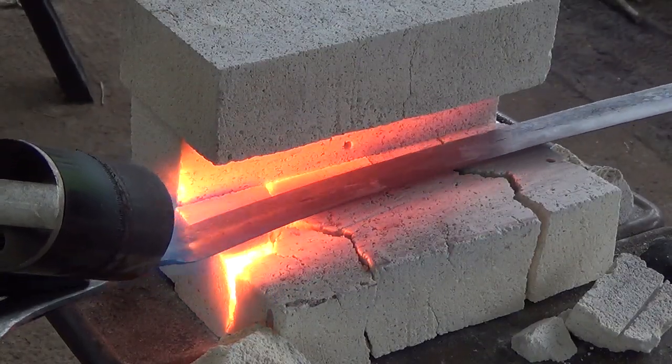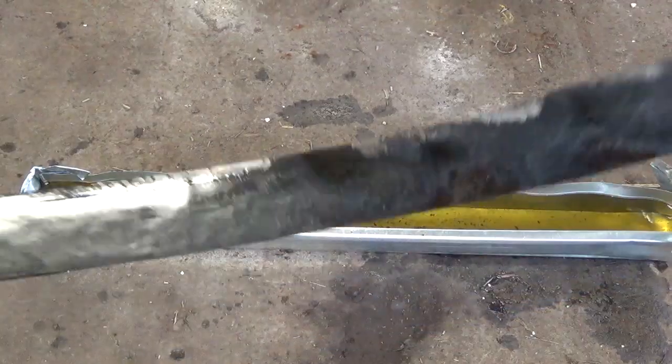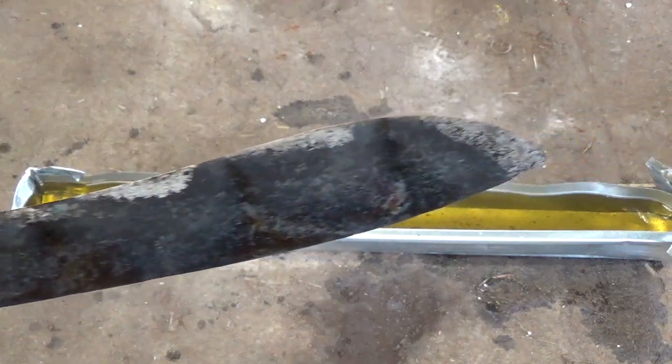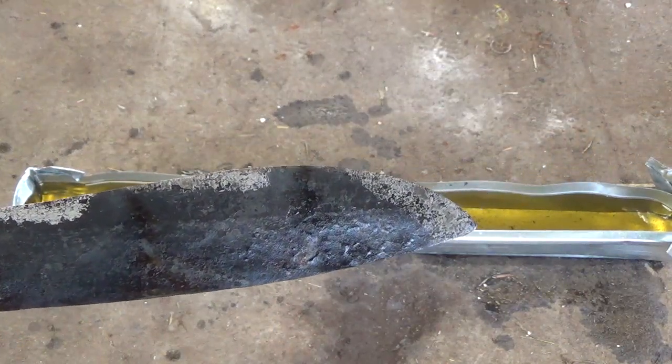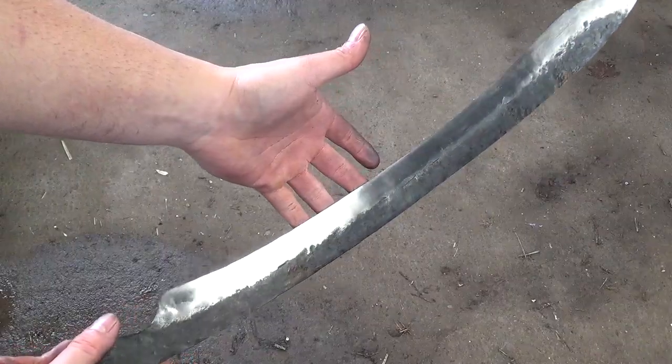Then I take it to my torch, heat it up to critical, and then quench in oil. Once I pull it out of the quench, I can see that there's hardened areas in the blade. It didn't go fully all the way and it's not as even as I'd like it, but for a first attempt, I'm happy with it.